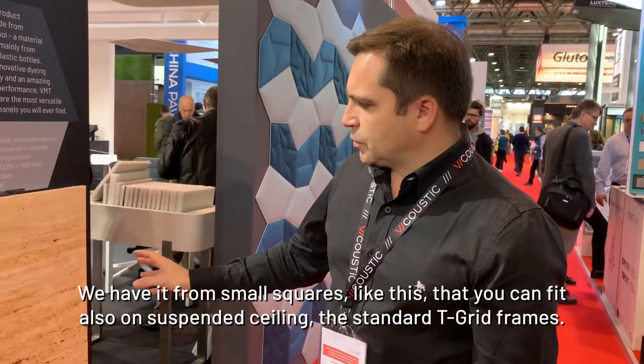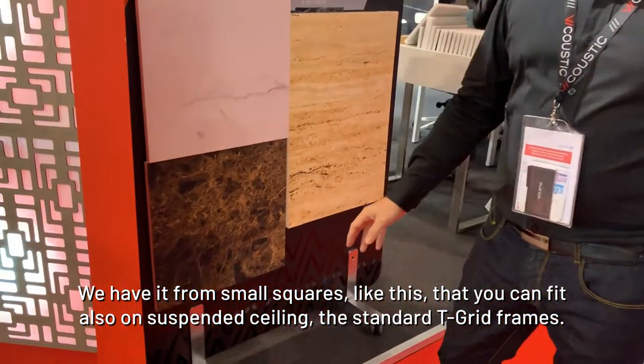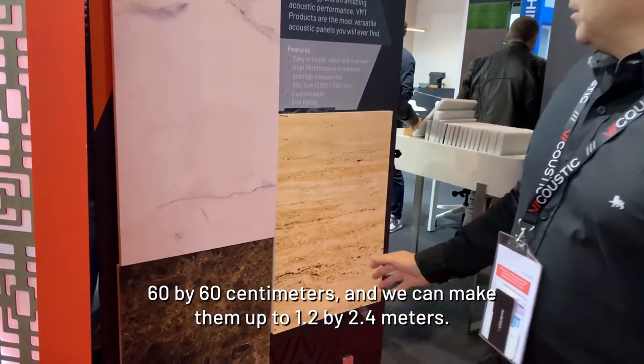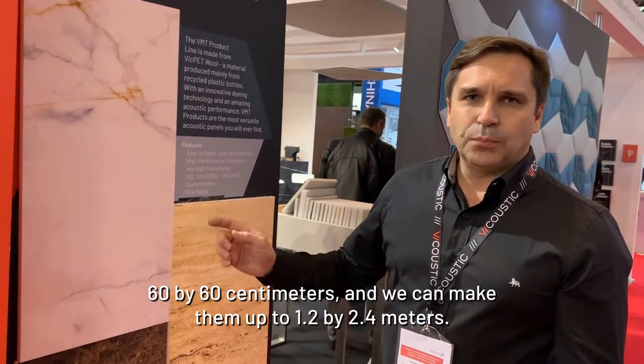We have it from small squares that can also fit on suspended ceilings with standard T-grid frames — 60 by 60 centimeters — and we can make them up to 1.2 by 2.4 meters.